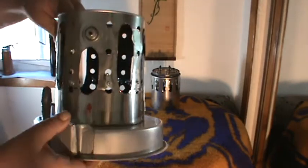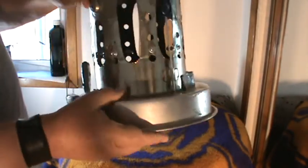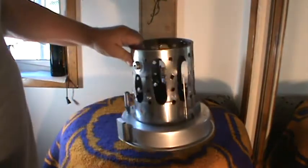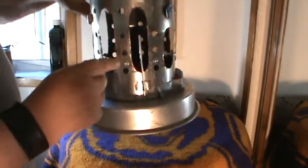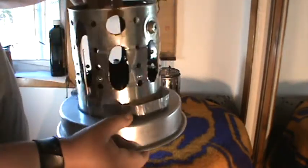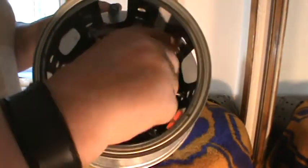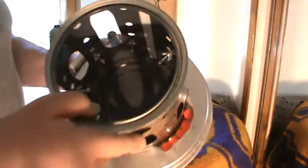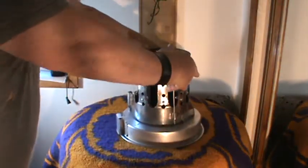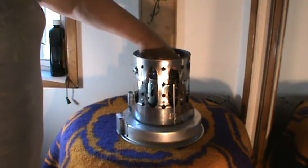I ended up getting a one-gallon paint can. I bonded a pan onto the bottom for support and cut out more cooling ventilation. I also installed spacer screws — you can see the screws here with spacers — that keep the quart can somewhat centered inside this unit.